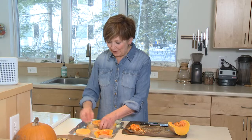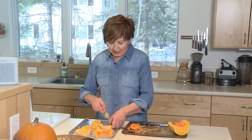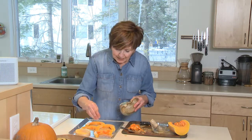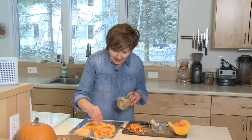Once your slices are ready, dip a brush into your oil and brush both sides of the squash slices. Then sprinkle the slices liberally with salt and they're ready to go into the oven. Roast at 400 degrees for 10 minutes, then flip them over and cook for just another 10 to 15 minutes.